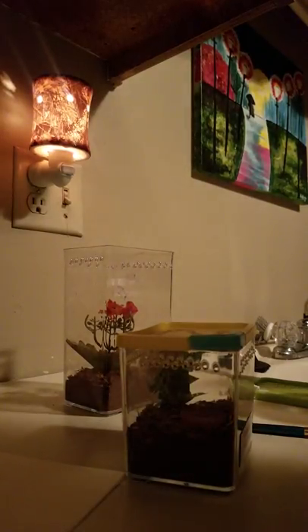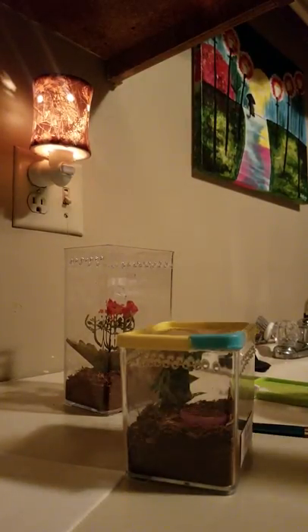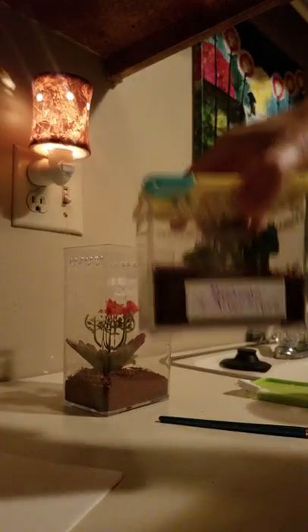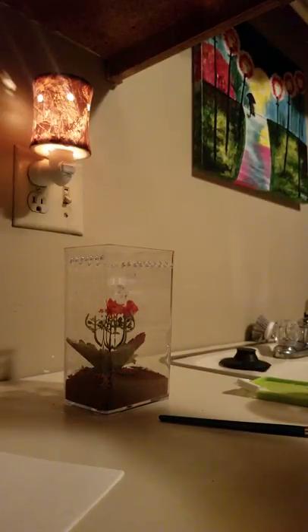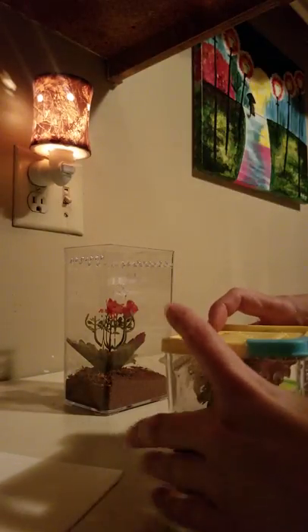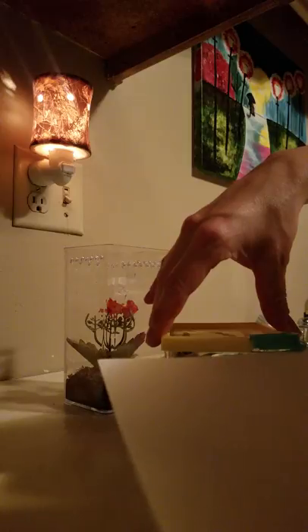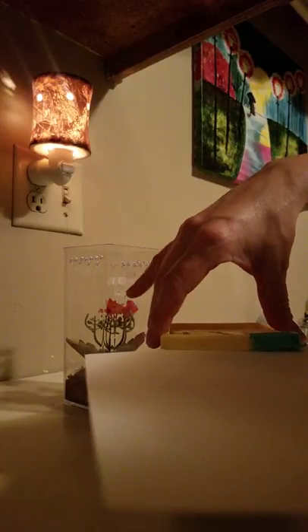We are rehousing Mephisto. This is a super duper fast and creepy scary little itty-bitty baby tarantula. I'm not really scared of my tarantulas, but this one is super fast.